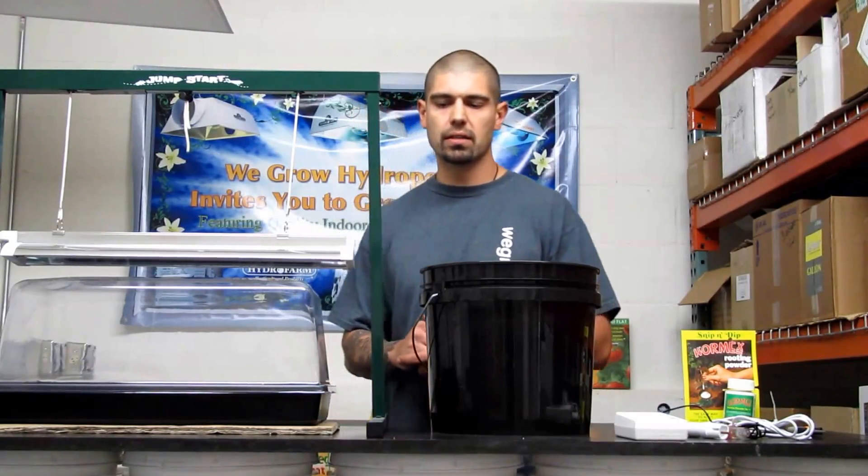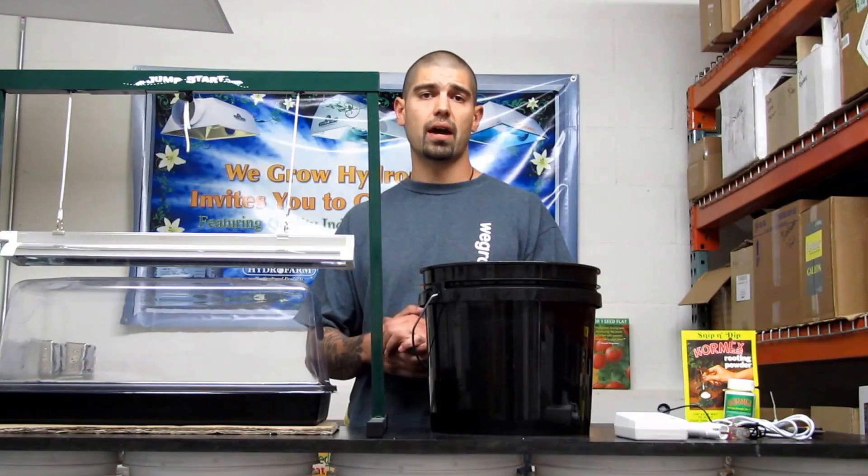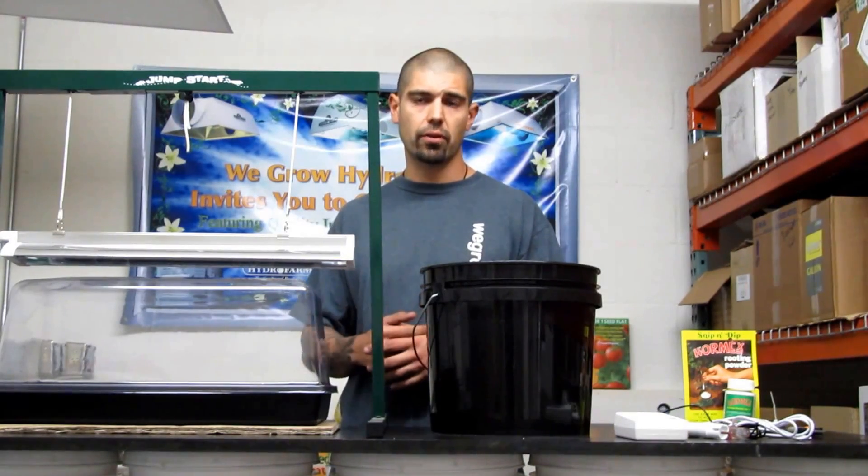What's up? Paul here from We Grow Hydroponics. We're going to do a step-by-step guide on how to take clones with rock wool today for you.